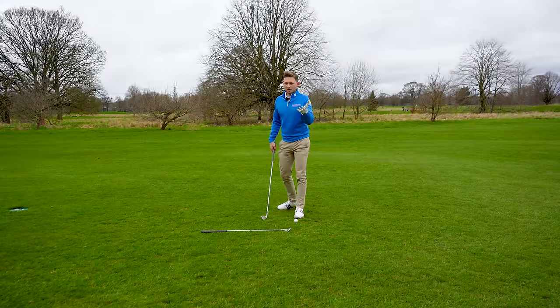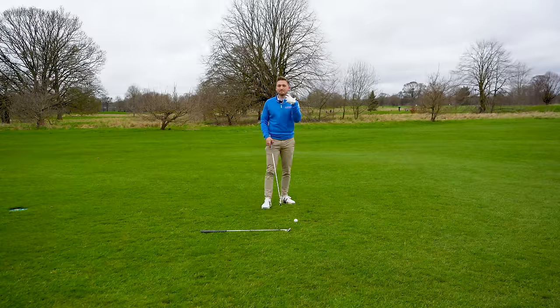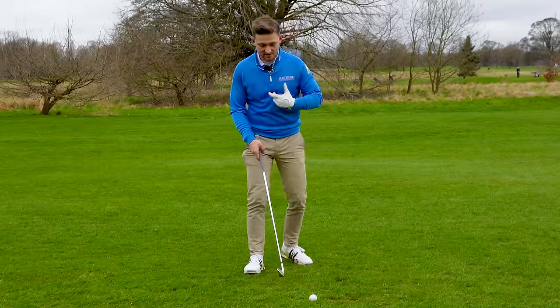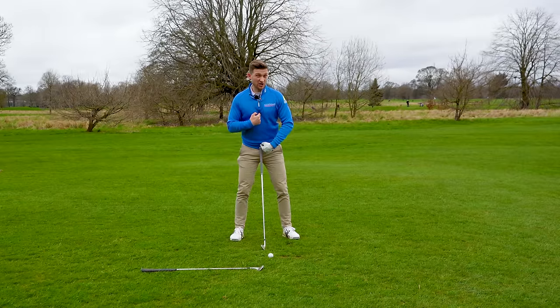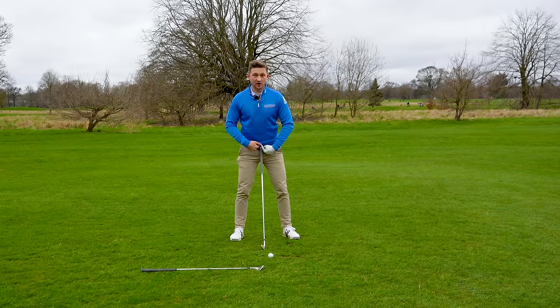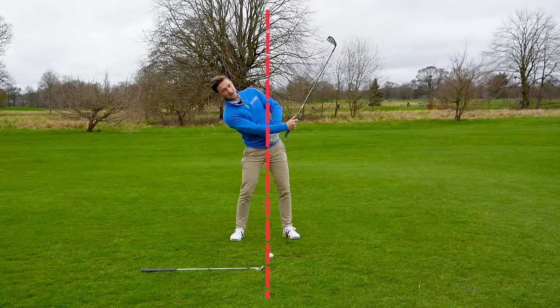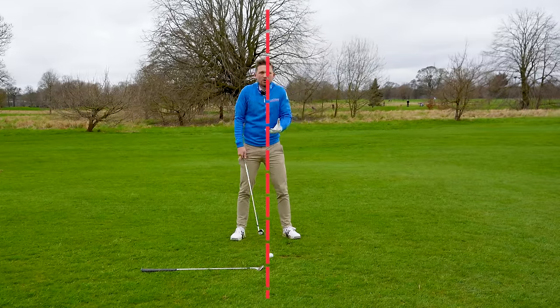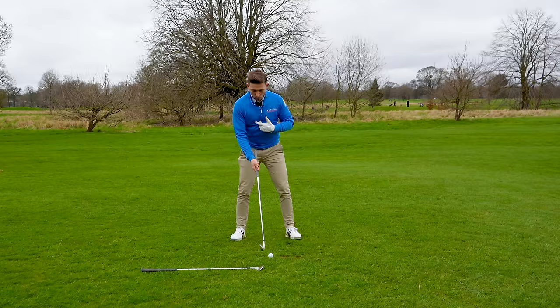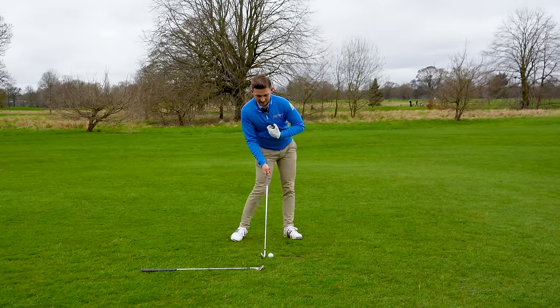Let's focus on where we want to finish — where this chest wants to be at the point of impact. At address, the middle of our sternum is stacked over the top of our belt buckle. We don't want it too far back, as we'd be hitting upwards, and equally not too far down. What we're looking to do is get that chest ahead of the golf ball.